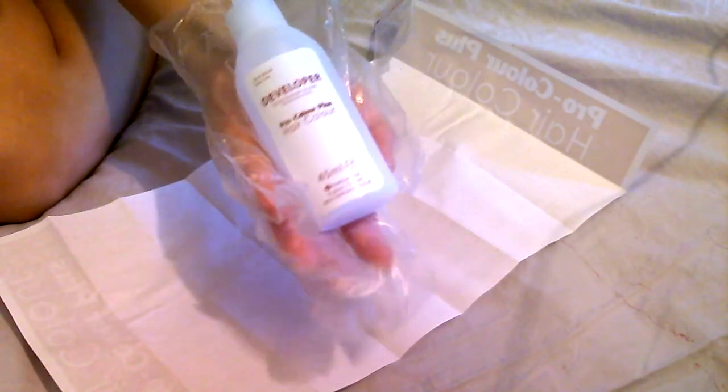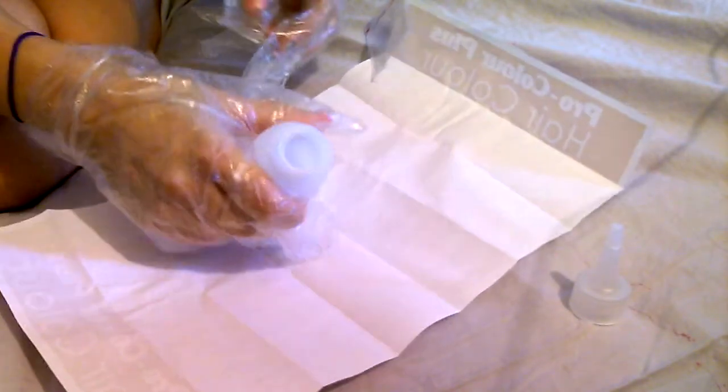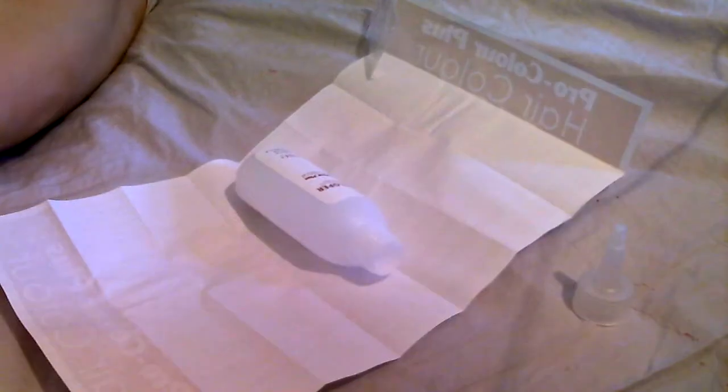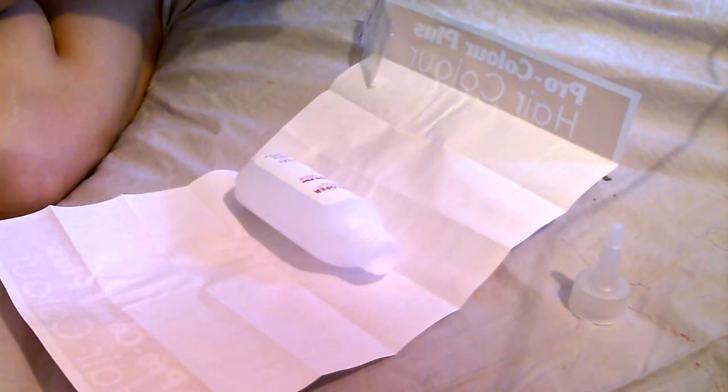You can get stronger gloves from any 99p store. So you get the developer, open the top of it and put the top somewhere close. Every hair colour comes with a closed top - what you do is you pierce the top.